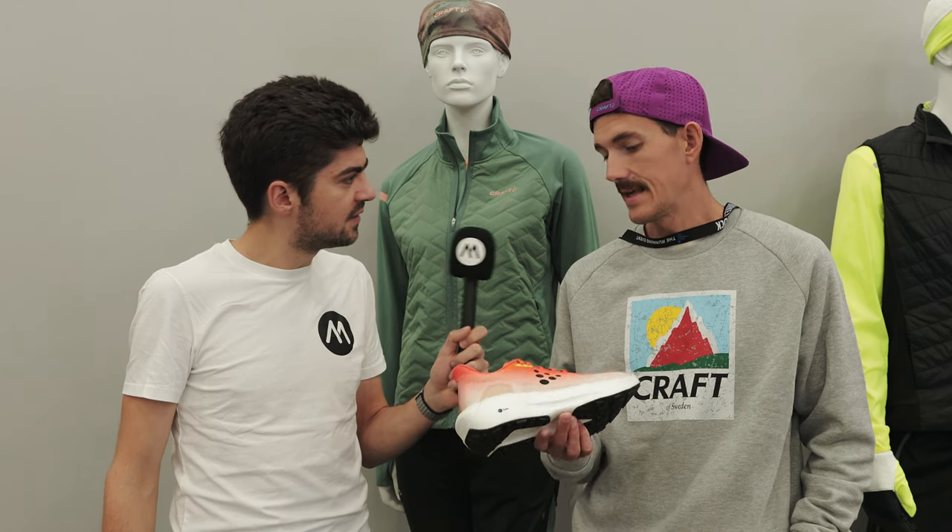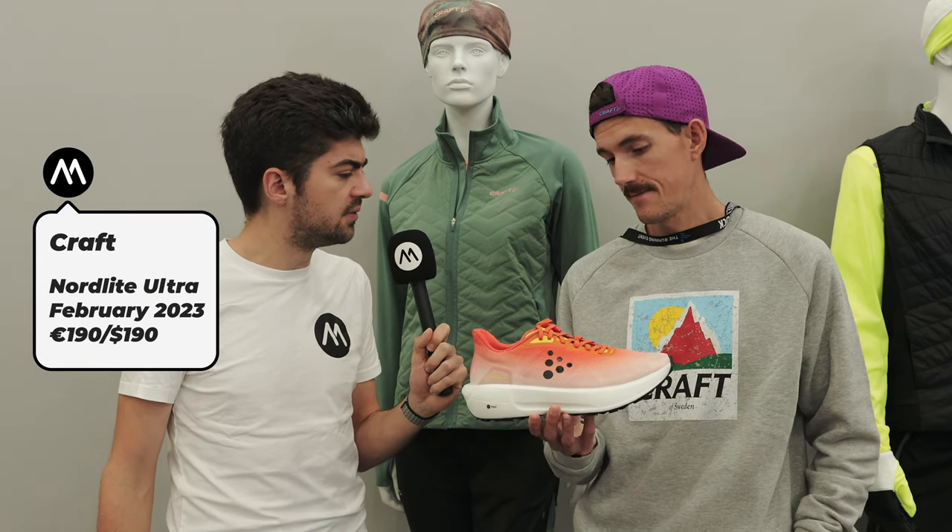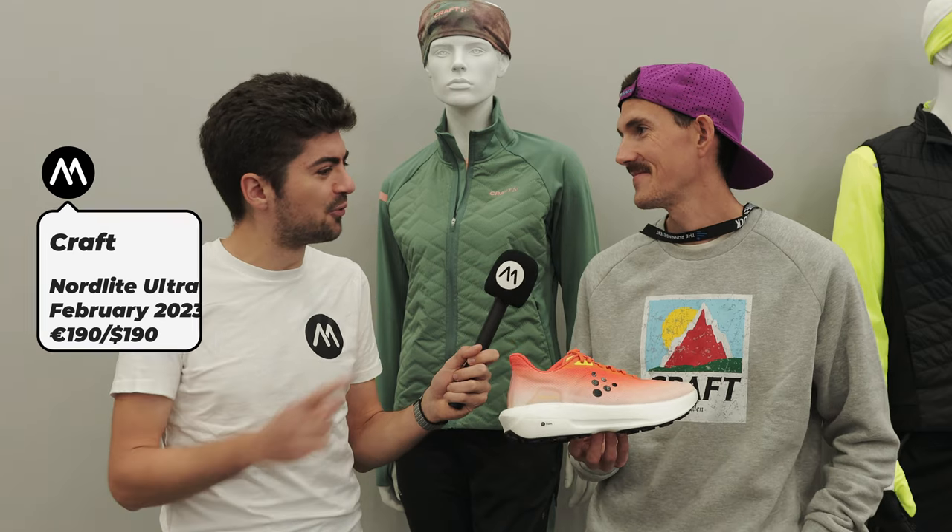The price point for this one would be $190, and it's releasing in February — the 14th and 15th.